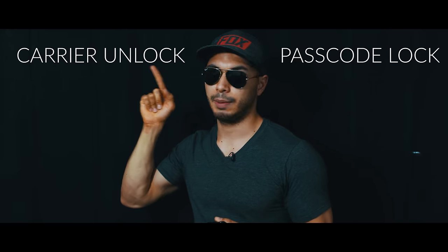For the carrier unlock, go ahead and skip to the relevant minute in this video. We're going to start first with the passcode unlock. For the passcode unlock you have good news and bad news. The good news is that you will be able to use your phone. The bad news is that all the information on this phone will be deleted unless you have a backup somewhere — in your computer, so all the pictures, contacts, and everything will be gone.